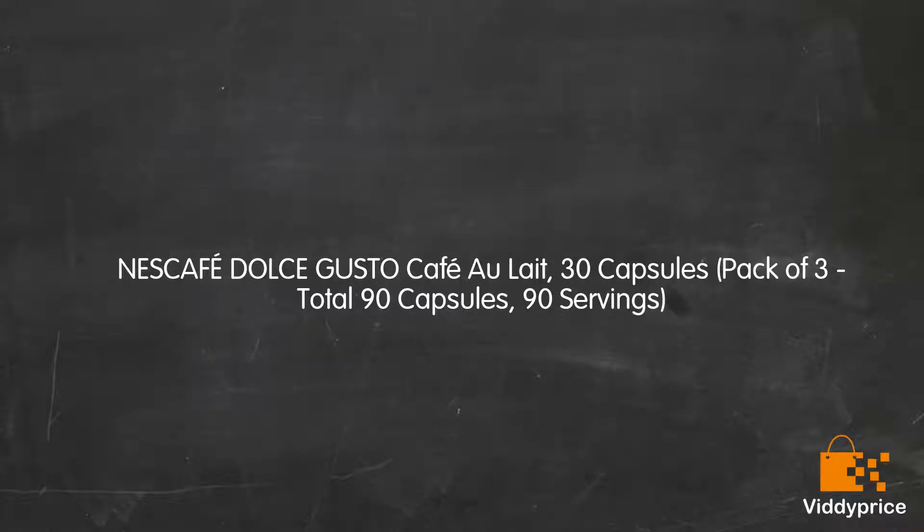Let's talk about Nescafé Dolce Gusto CAFOA — a 30 capsules pack of 3, totalling 90 capsules and 90 servings.